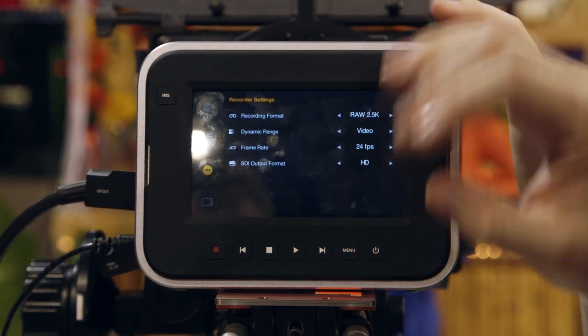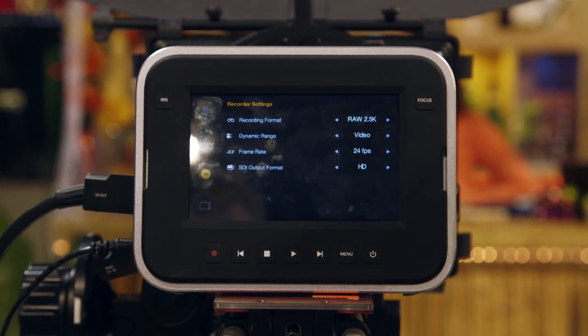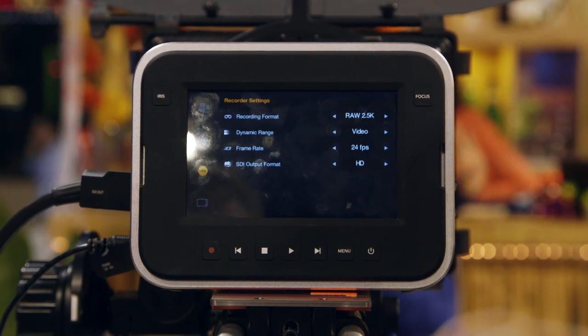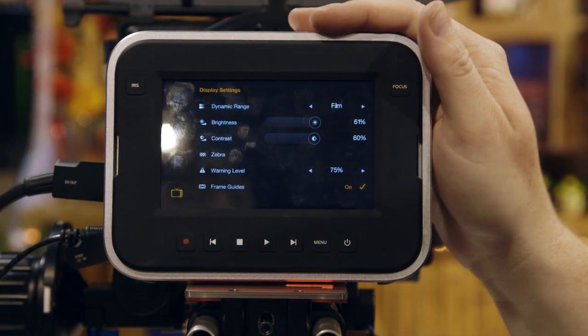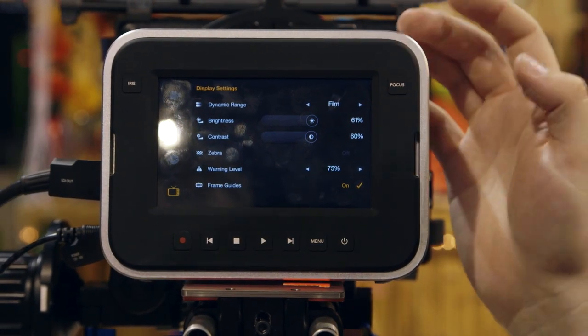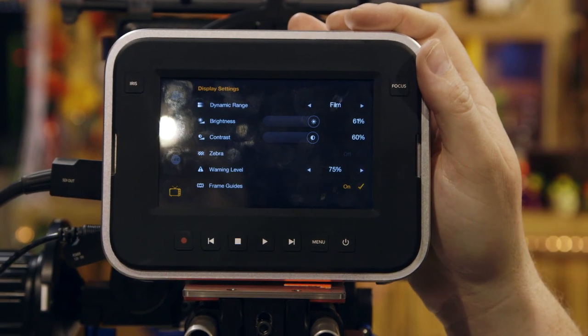SDI output format gives us a couple of different options to change as far as how we're doing the outputs — whether it's going to be a log output or a clean output. And then display settings, which are all for your external display as well, including the ability to add the Zebra and other basic settings for the output.